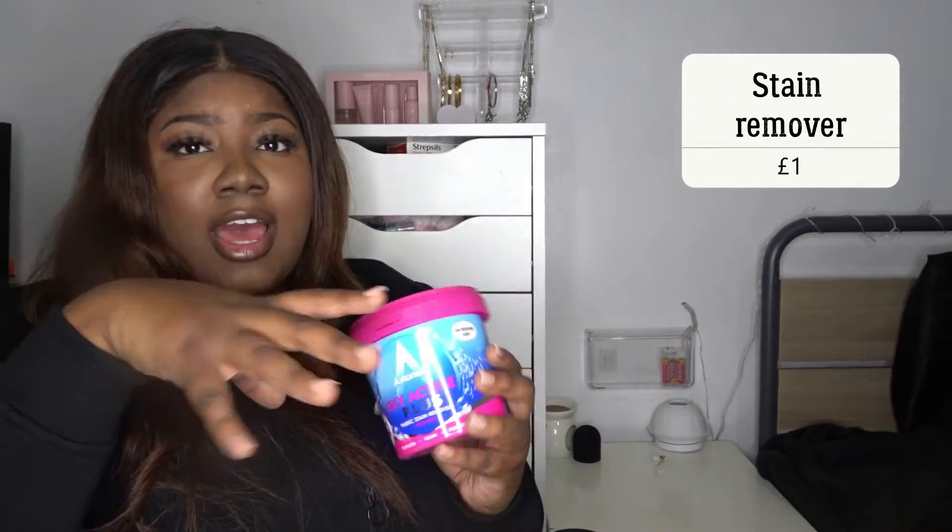Then I got this stain remover. Guys, I've actually thrown away clothes because they had stains on them. There was this top — it was my favourite top and I had to throw it away because it had Vimto on it. I just knew it wasn't going to come out, and I didn't think to get a stain remover at all. I was so mad. But yeah, stain remover — so I never have to throw away any of my stuff again.